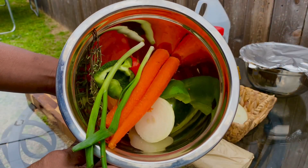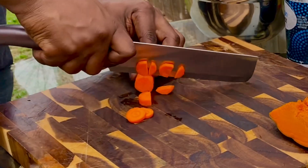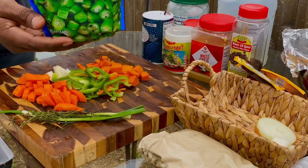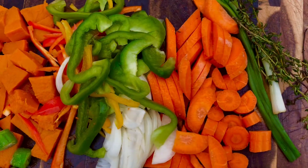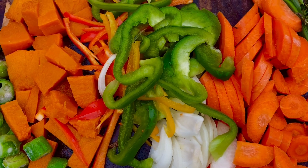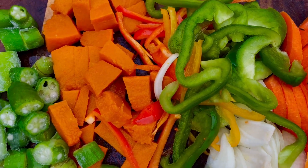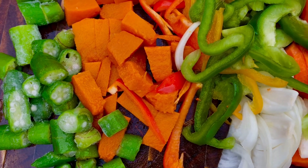Alright guys, I washed these vegetables and came right back — our vegetables are washed. We have chopped ingredients: we have carrots, onions, sweet peppers, pumpkin, and okra, and we have some chopped garlic as well.